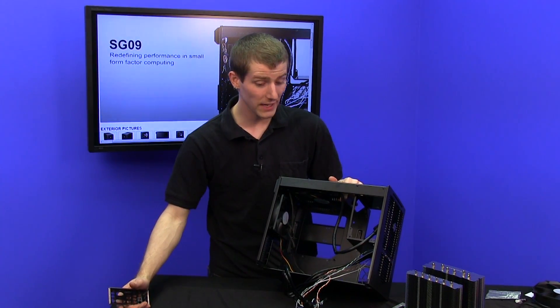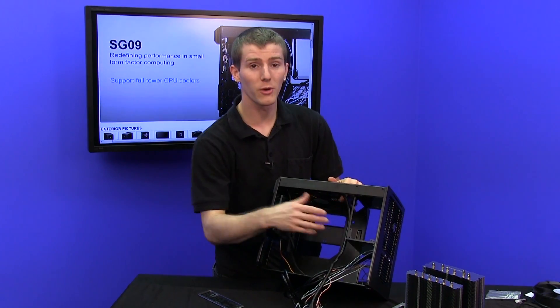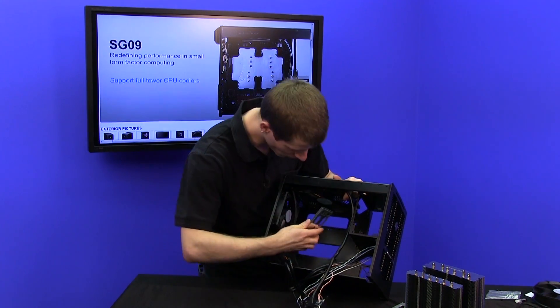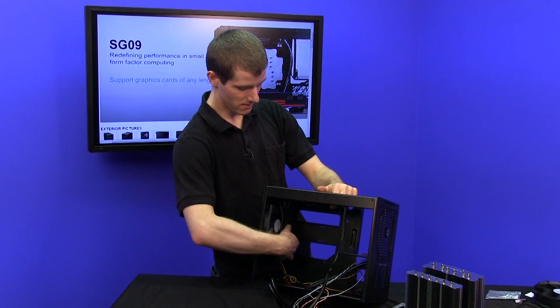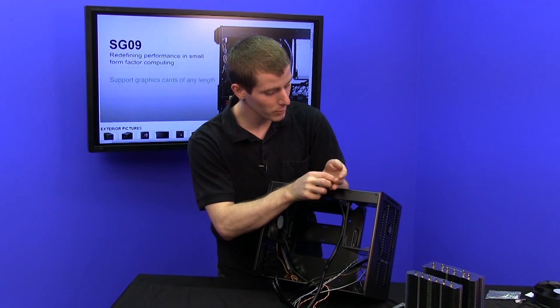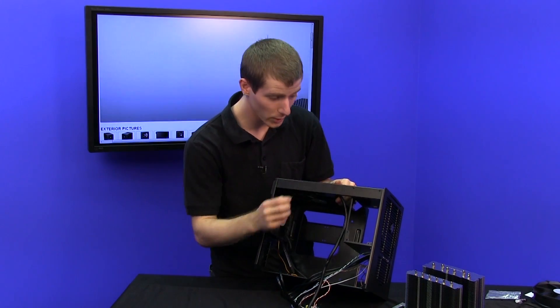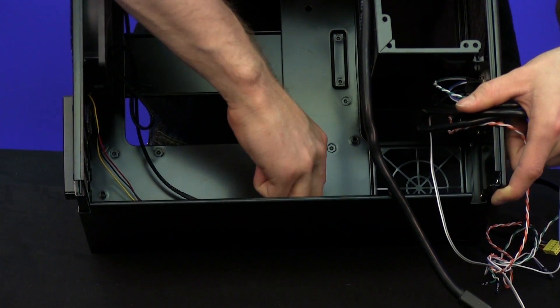Now we're actually ready to start building in the case, which has a very unique internal layout. You can see the power supply actually goes at the front at the top. We're going to start with the I/O shield the same way we always do, put that in, then install our motherboard standoffs — any that are missing for the board we're using. In this case we only needed one extra one.